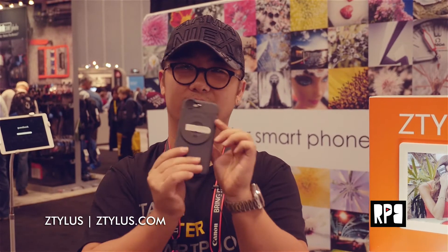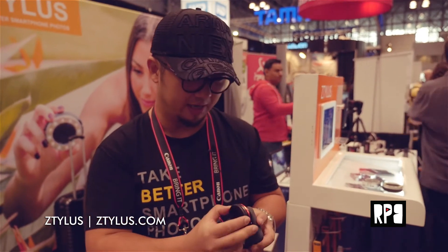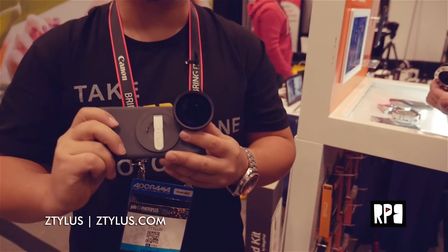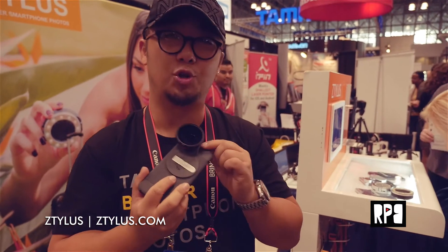The retail price of the Ztylus kit is about $85. We also offer some really big and nice premium lenses — check this out. It twists on easily and uses a 52-millimeter polarizer. It's a super wide angle, super clear, very high-end lens for your smartphone.